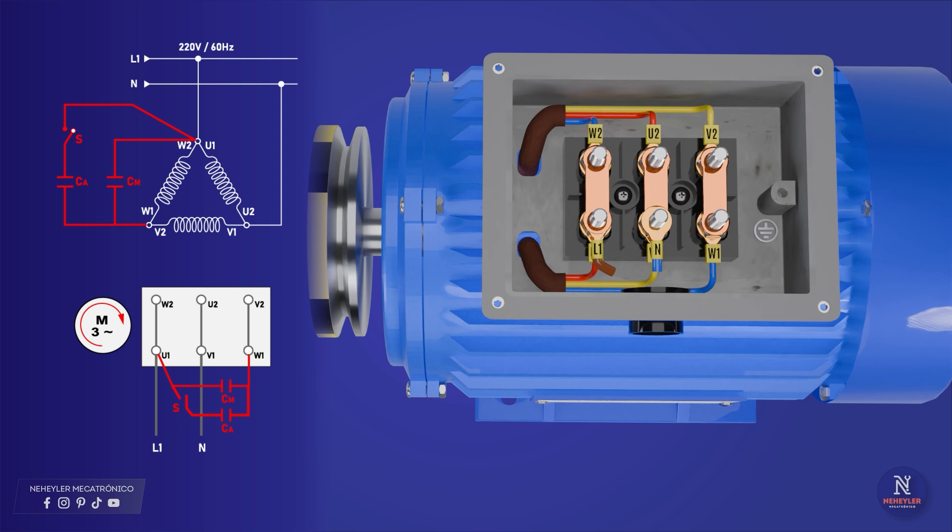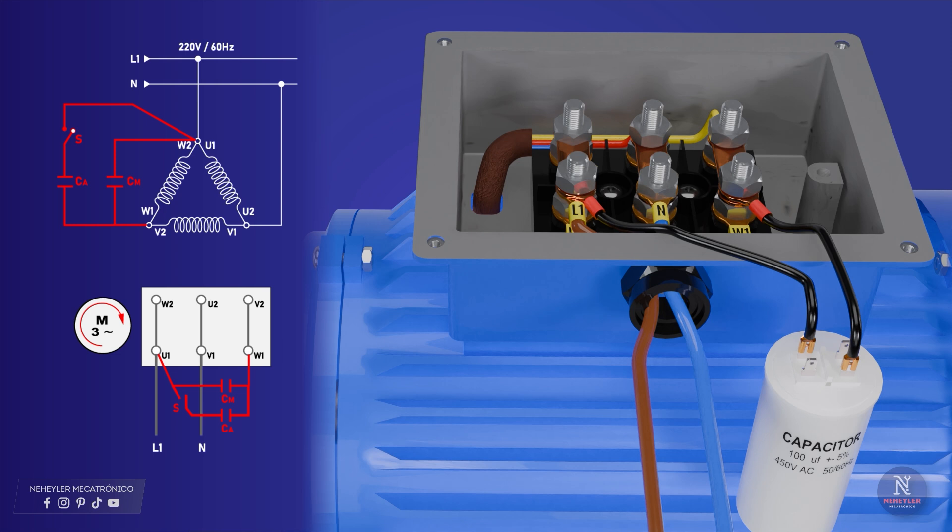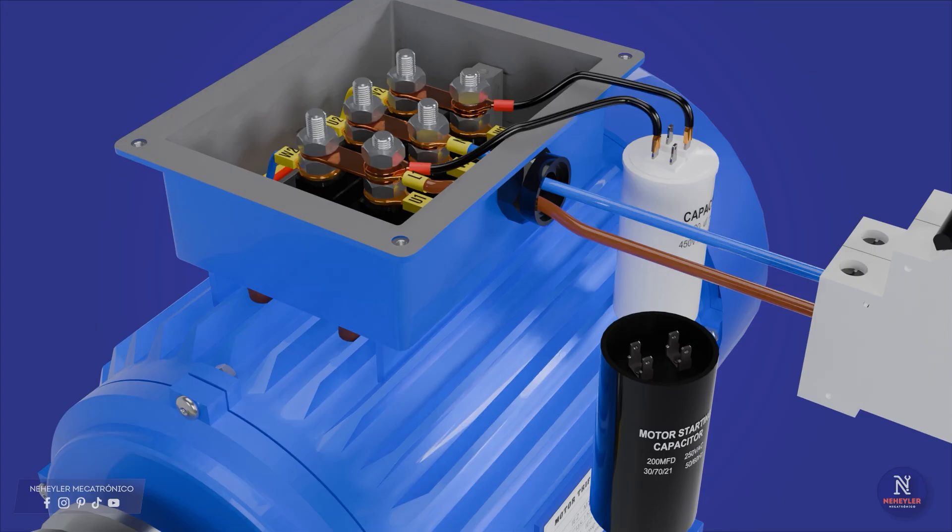From the U1–W2 connection and from V1–U2, you must connect the phase and neutral of the single-phase power supply. Then, to connect the run capacitor: from the terminal where the phase is connected, run a cable to one terminal of the run capacitor. From the remaining W1–V2 junction, connect to the other terminal of the capacitor. The start capacitor usually has 4 terminals — connect diagonally as shown, and you will have no problems, as it has no polarity.